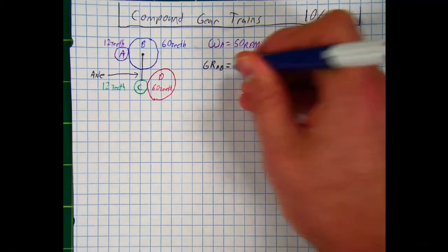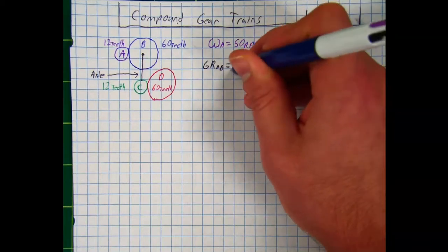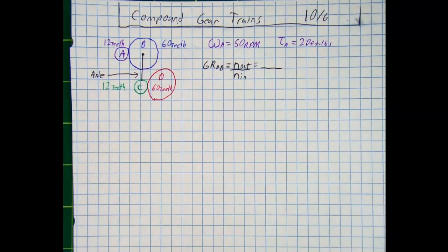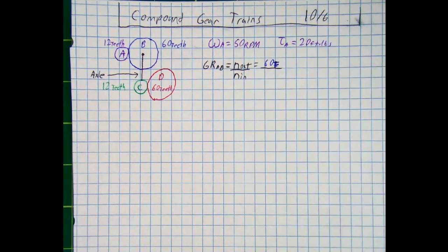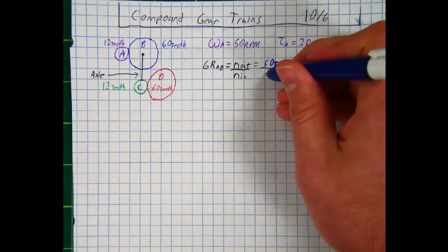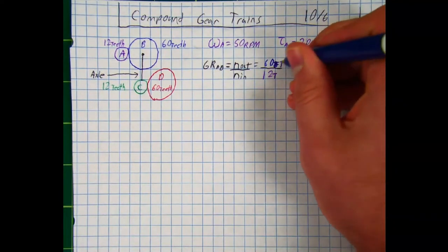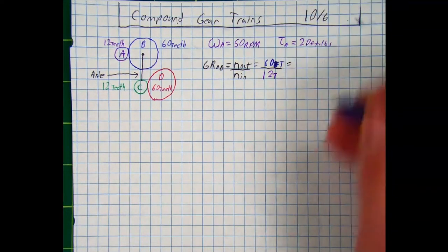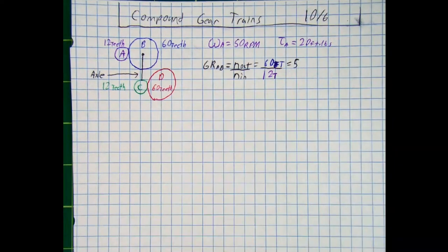The gear ratio from A to B is the number of teeth output divided by the number of teeth input. The output is 60 teeth and the input is 12 teeth. 60 divided by 12 gives us a gear ratio of 5.